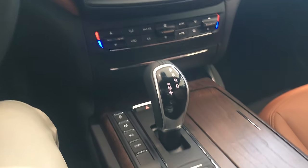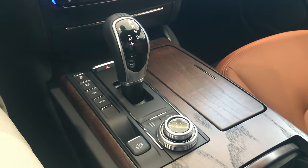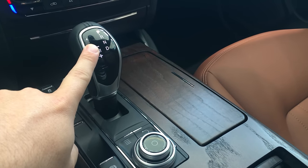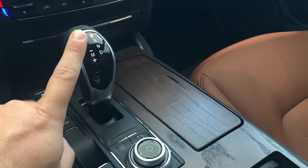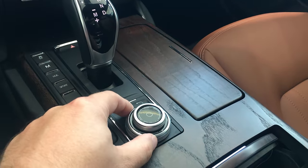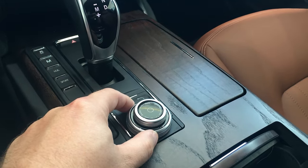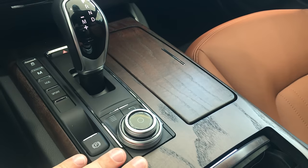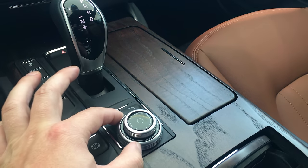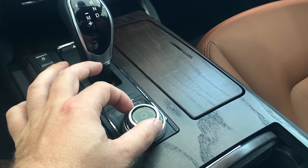First thing you're going to notice when you get in the car, it still has the same shift knob right here, the same ZF transmission, 8-speed automatic. However, this piece right here, the command knob, was not present in the previous model. This was all open, all empty space. You now have a controller. The bottom one controls the menu on the screen. The top one is your volume.